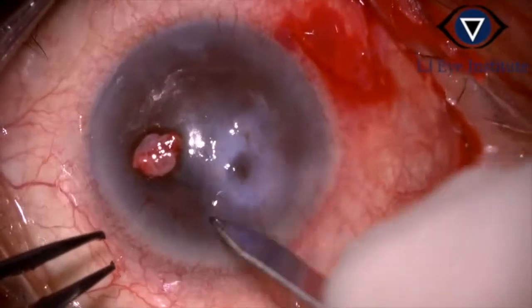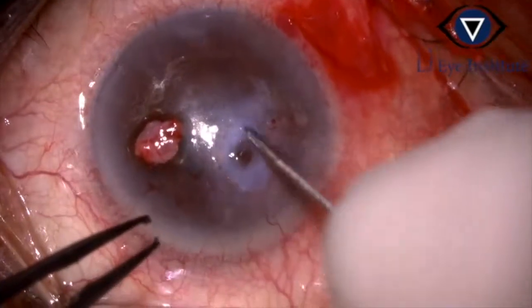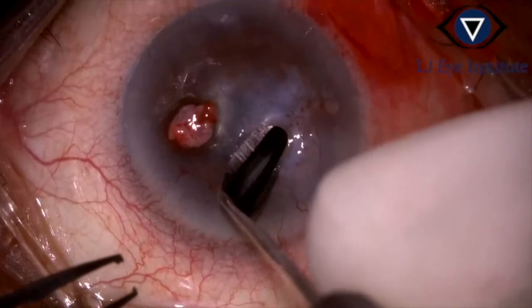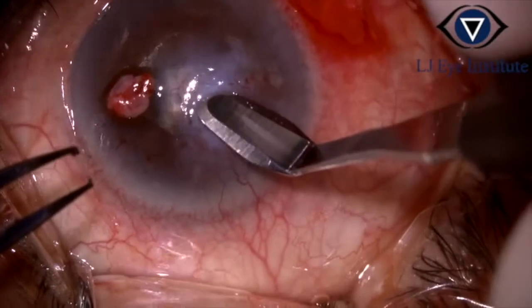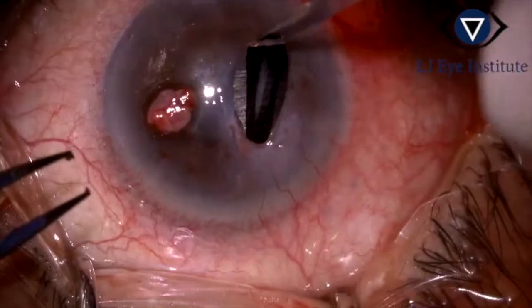Epithelium and debris surrounding the perforation is debrided. Using a crescent blade, a tuck-in pocket is created, taking care that the pocket is created 360 degrees in the same plane.